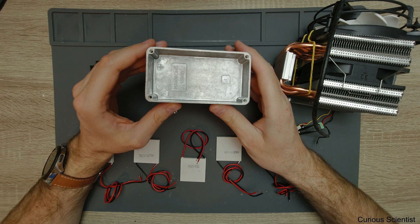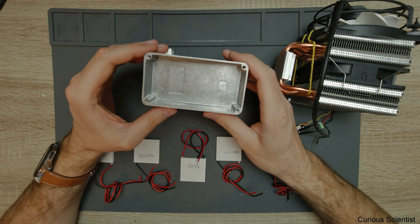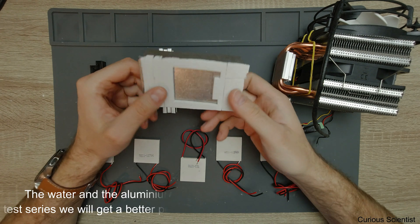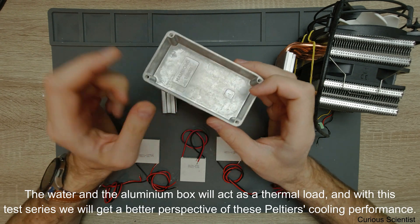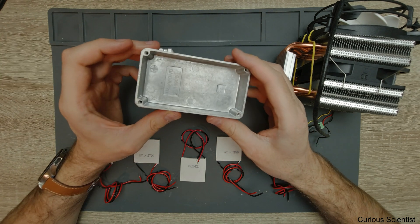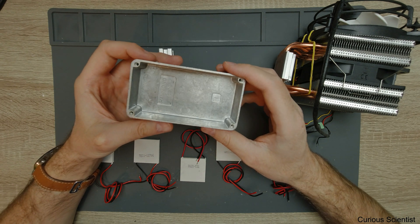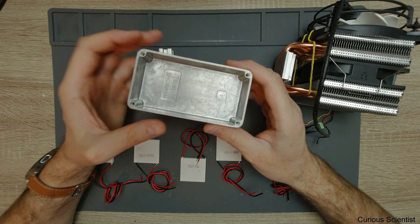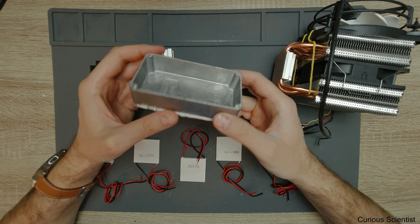The reason I'm doing this is to see how much time it takes to freeze 100 grams of water filled in this box with the different Peltier coolers, because that gives a better overview of their performance. The box is about two millimeters thick, so heat transfer should be good. We know its mass and that it's aluminum, so we can do calculations based on the amount of water and aluminum the cooler has to deal with.